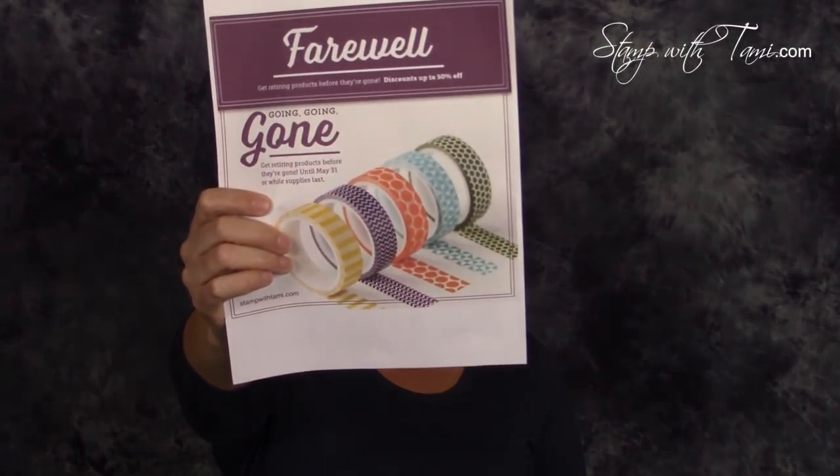Don't forget the Stampin' Up retirement list has been released and some of these items have already started selling out. They're only available until May 31st or while supplies last, and when they're gone they're gone. Just a heads up — I'm going to be offline for a couple of weeks in May for a vacation. My blog will still be posting every day, I just won't be doing videos, and I'll be back the beginning of June with a whole new season and a whole new catalog.